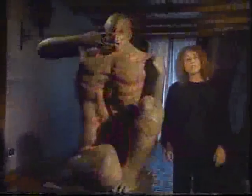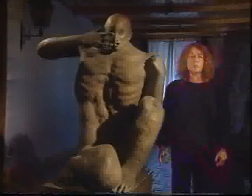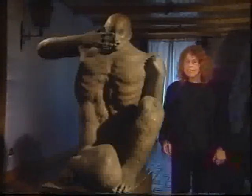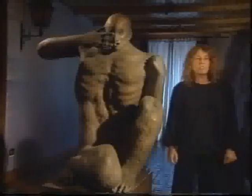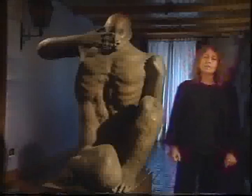Dalla forma in gesso il fonditore cava la cera, spessa circa un centimetro. Lo scultore va in fonderia e con dei ferri caldi ritocca tutta la superficie. Un giorno, mentre lavoravo, è arrivata questa cavalletta e si è posata qui. Con un procedimento che non dico, l'ho trasformata in bronzo e l'ho fermata per sempre.